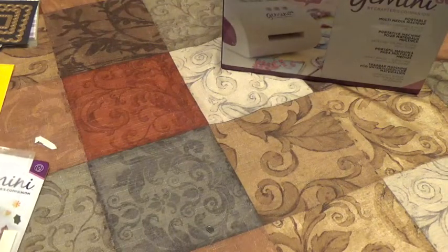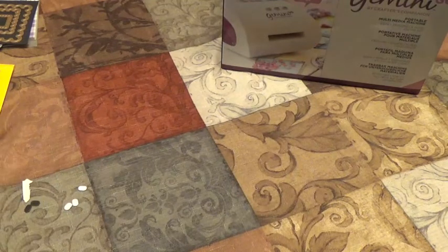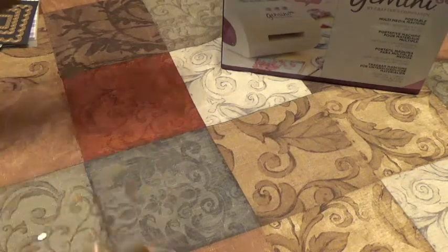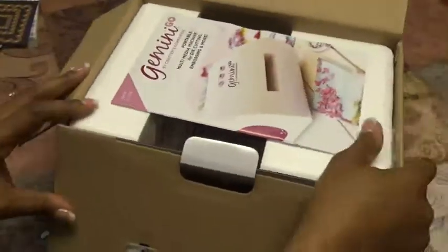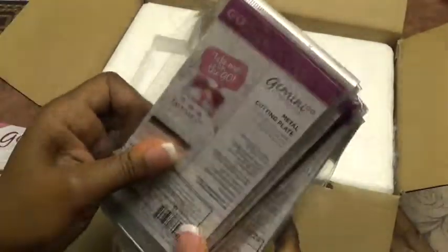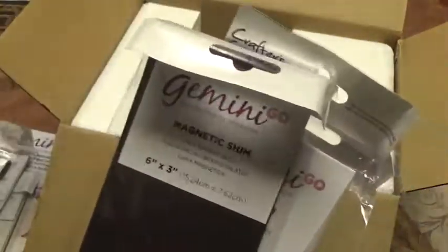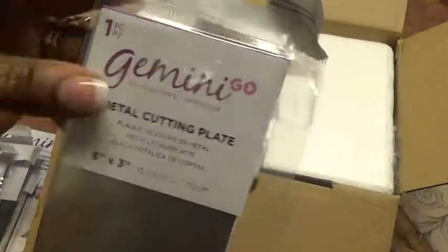Now that we've shown all the goodies, we're going to take our Gemini Go out of the box and have a little fun — we're going to cut a few items to see how well it works. Here are all of our plates — we have our clear cutting plate, and all of these are six inches by three inches. Your second clear cutting plate, rubber embossing mat, magnetic shim, plastic shim, and metal cutting plate for intricate dies.